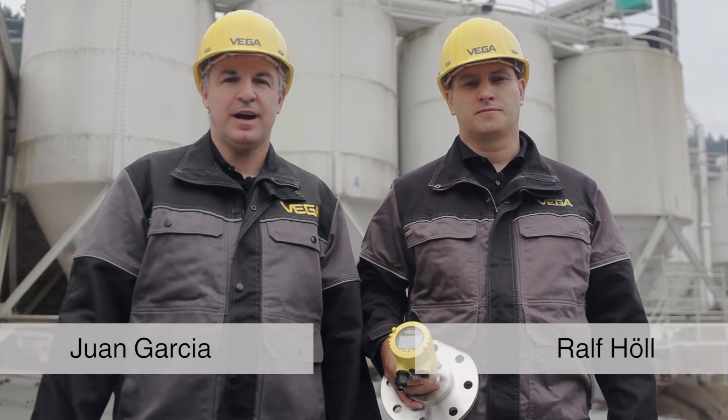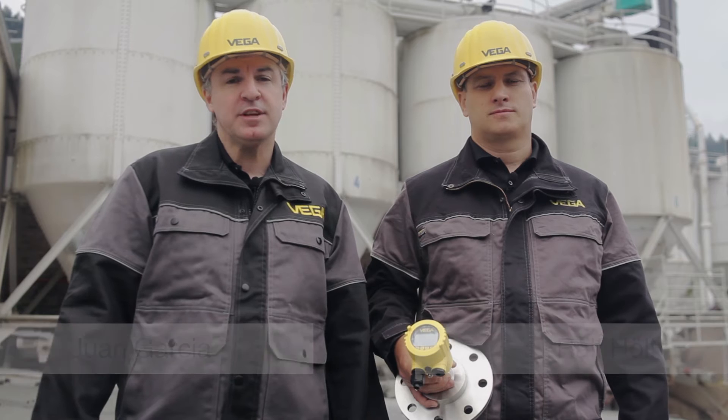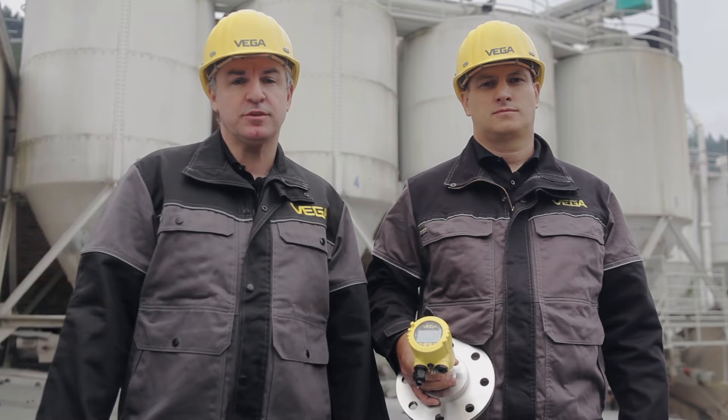Hello, my name is Ralf. I am Juan. We would like to show you today how all Vega sensors mounted on high vessels or silos can be easily parameterized by using tablets or smartphones from far away.